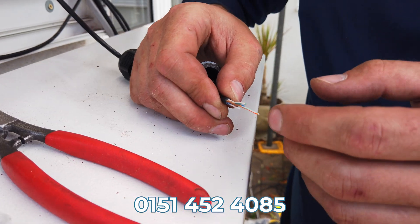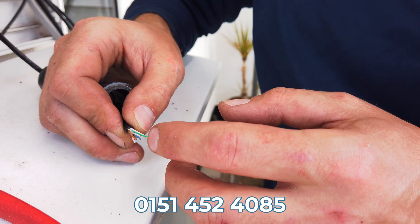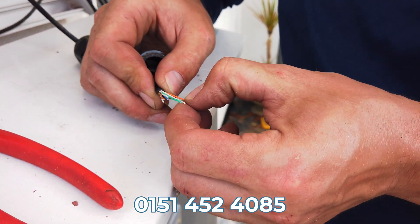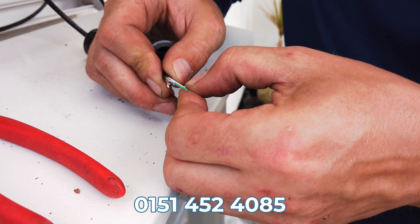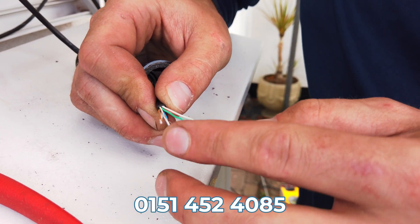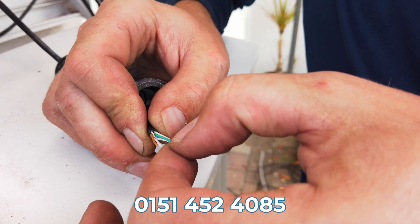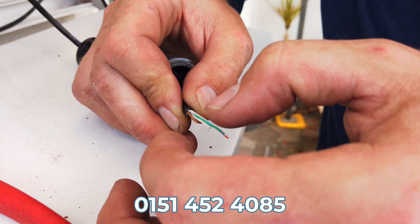The wires go in a specific order. It's an RJ45 — it's a data cable. It goes: orange and white, orange, green and white, blue, blue and white, green, brown and white, brown.